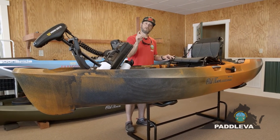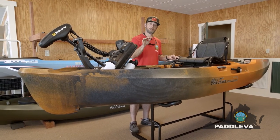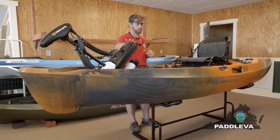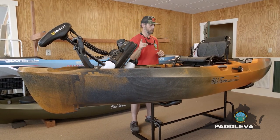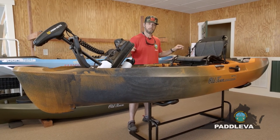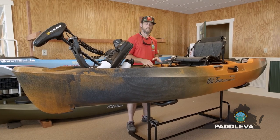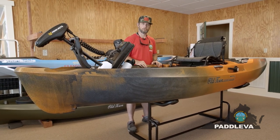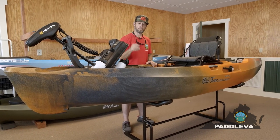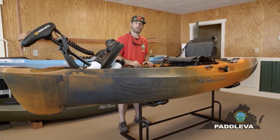The Old Town Autopilot 120 and 136, married with Minn Kota technology and spot lock trolling motor, can be found on our website at paddleva.com. The price is $3,799 for the 120 and $3,999 for the 136. Give us a call at 1-800-442-4837 if you want to discuss what this kayak is capable of. Get out on the water — check us out at paddleva.com.